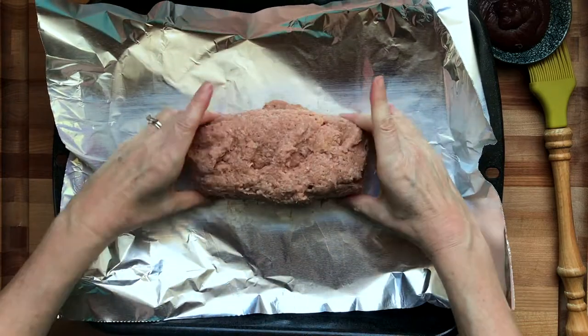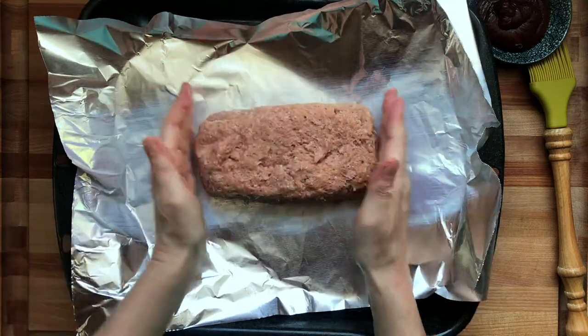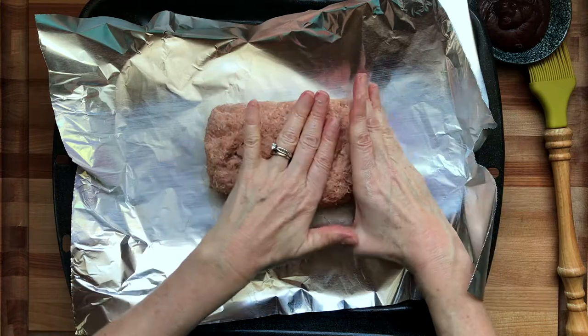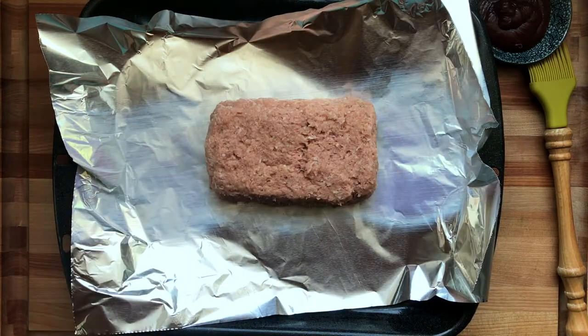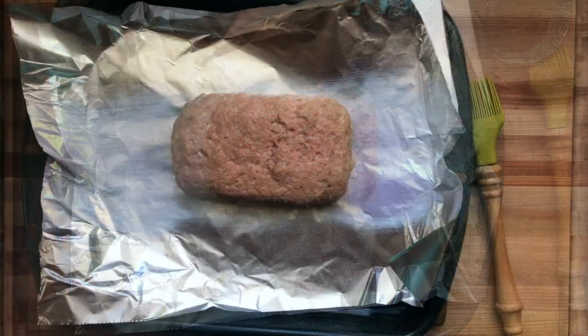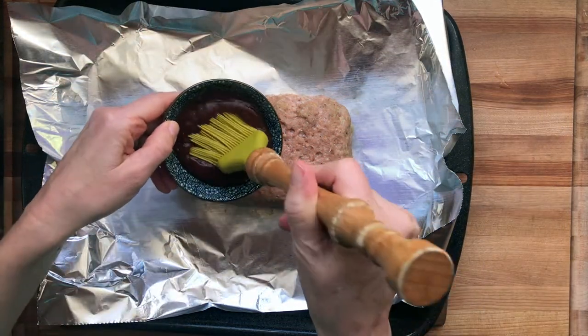Now I'm going to form this into an even loaf and try to get it smooth. Turkey is really sticky — I've got some paper towels ready to wipe off my hands — but I don't want to taper it; I want it to be a rectangle loaf. This is ready for the oven. I'm going to throw it in at 375°F — 10 minutes for 1 pound, or 20 minutes for the 2-pound loaf.